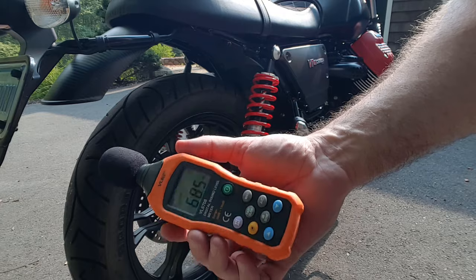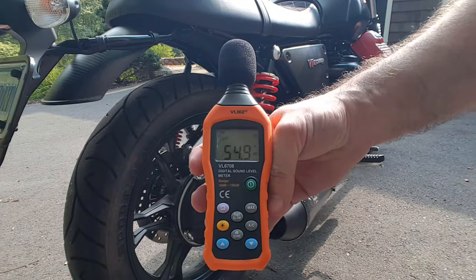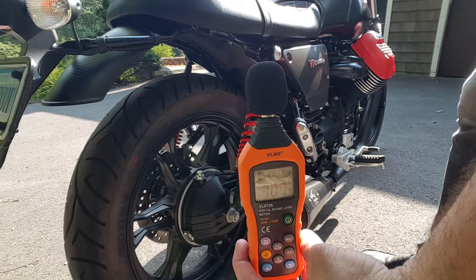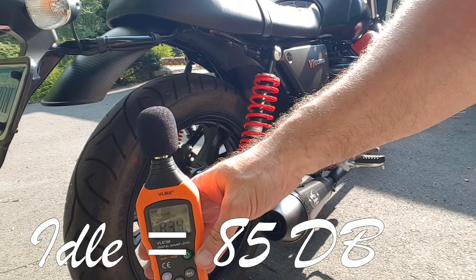All right, sorry guys, I didn't do the sound meter before, but at least I can show you what the new exhausts do. That's the sound of the cicadas right there. Let's do a start. About 80 to 85, 86 decibels.